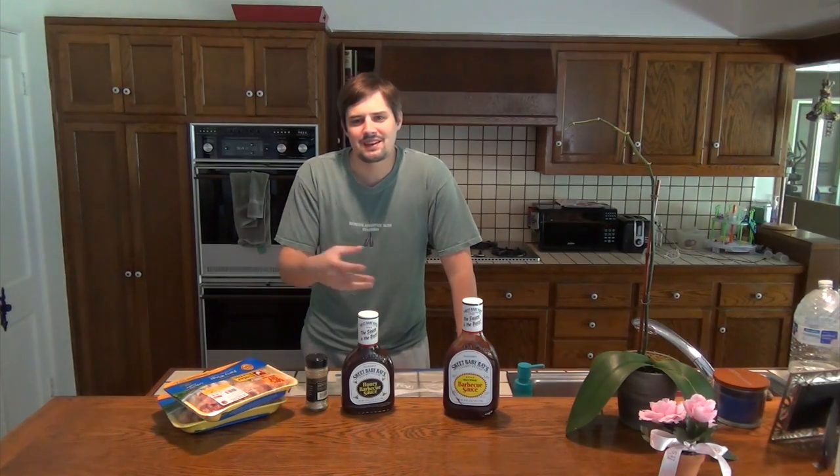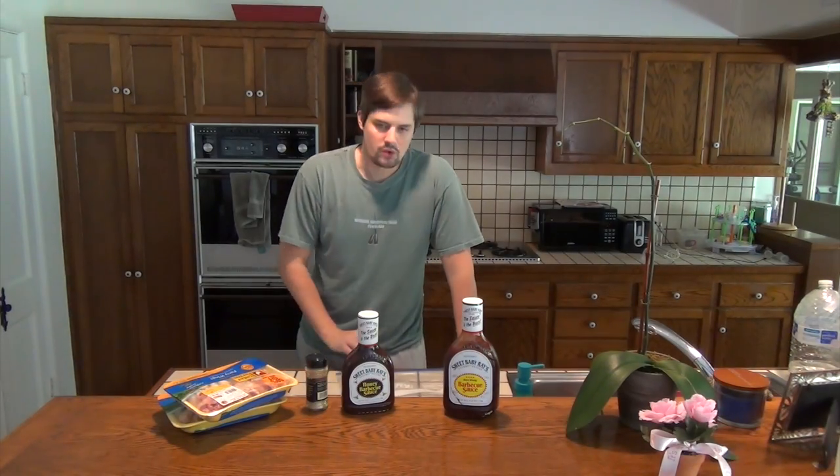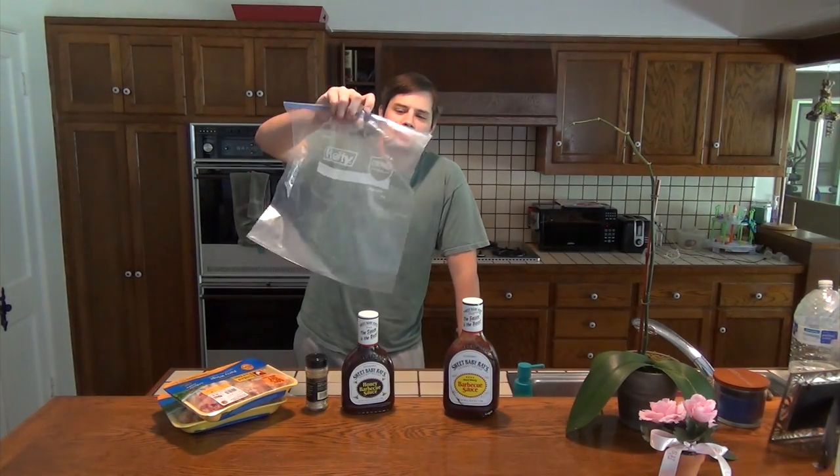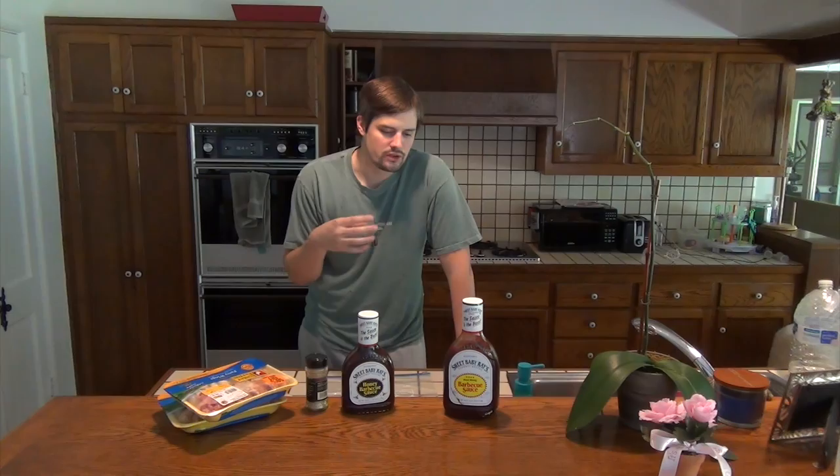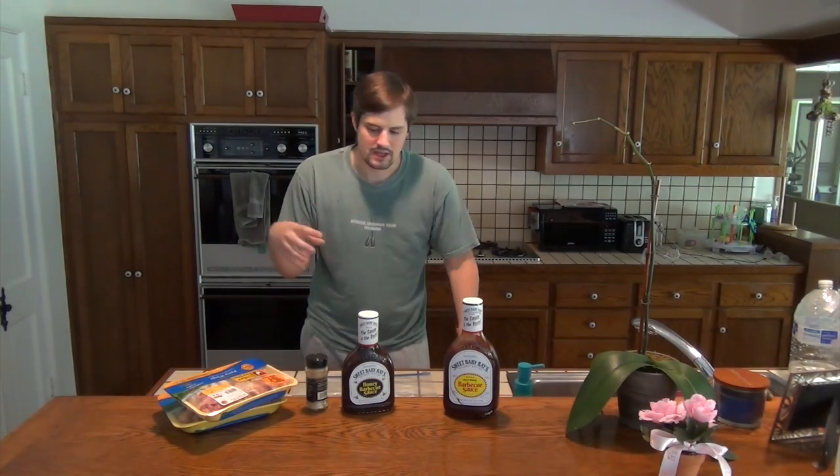And this is kind of a process. I'm starting early in the morning today. I'm going to marinate the wings in a two-gallon Ziploc bag for at least 24 hours. The longer you marinate them, the more the barbecue will seep into and absorb into the chicken wings.